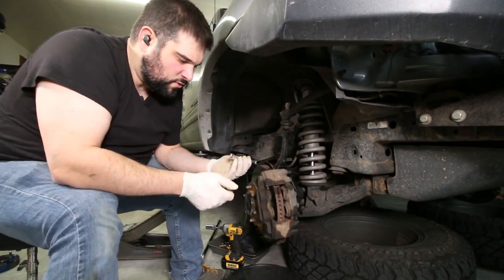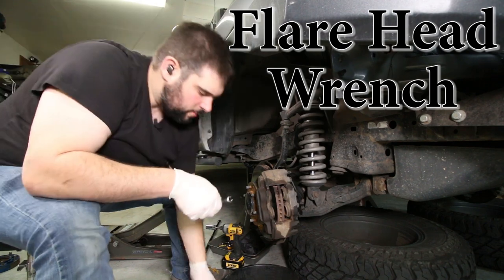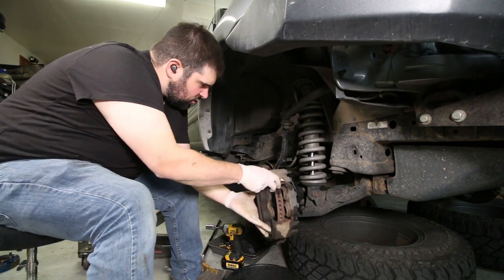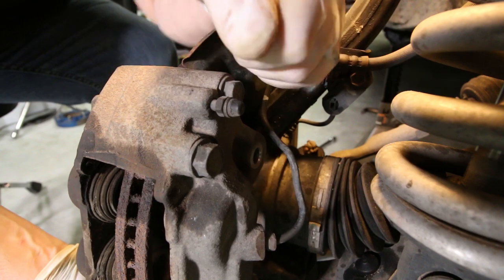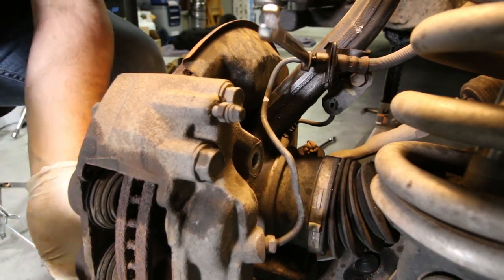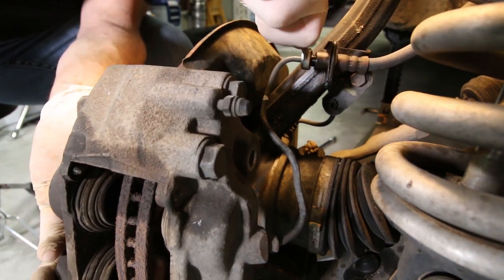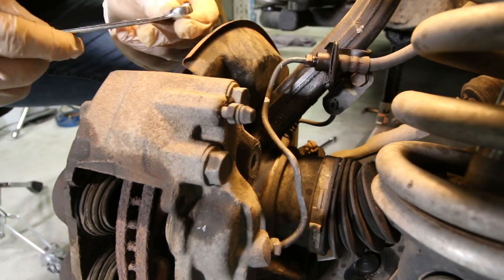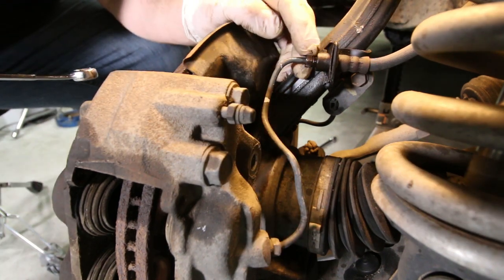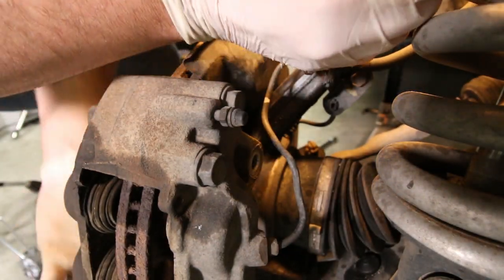I'm going to take this off using a crow's foot, also called a flange head wrench. This gives you the capability to pass through your brake line but also wrap around all the connection points of that fitting for a really good grip. I sprayed it down with PB Blaster and I'm supporting the weight — I really don't want to strip this out. This is a cheap flange head wrench and I'd recommend getting a nice quality one.